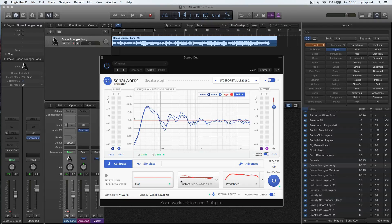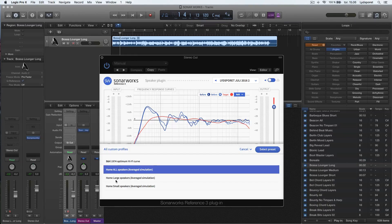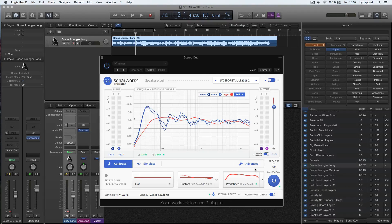You also have a couple of choices: you can have it flat or you can have a custom setting. Here we have 3dB minus on the bass and a little tilt on the top that rounds it off a bit. You also have predefined options with different types of speakers — like an average from all speakers, a home large speaker, a home small speaker. And there's a dry and wet button: this is with full calibration versus none. You can hear what SonarWorks is doing, and if you think it's doing too much, you can back off a bit.